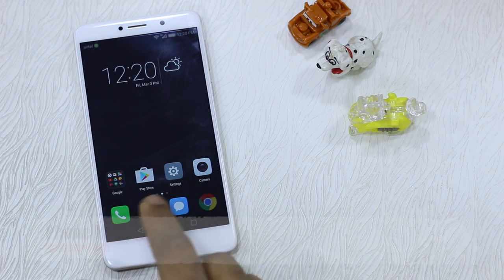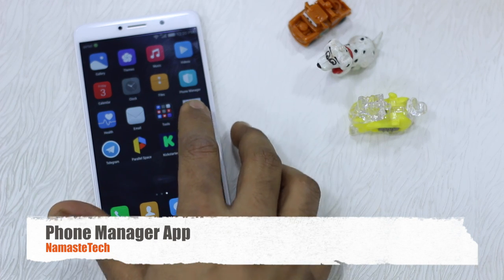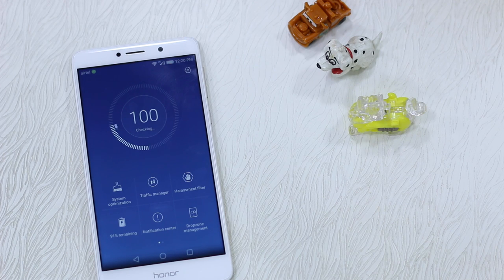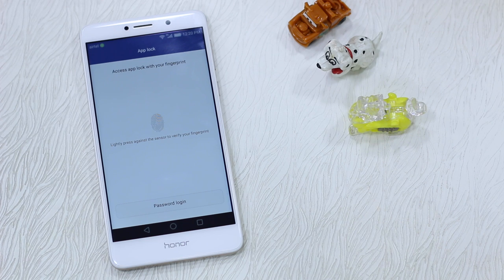EMUI comes with an app called Phone Manager — you can see it right here. Tap on the Phone Manager app, and here you can see you have an option called App Lock.